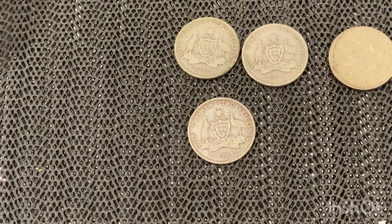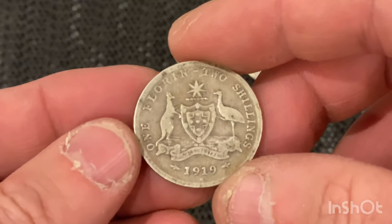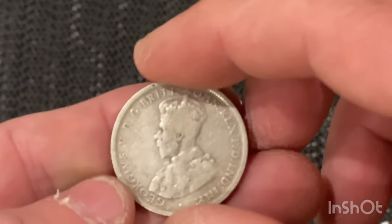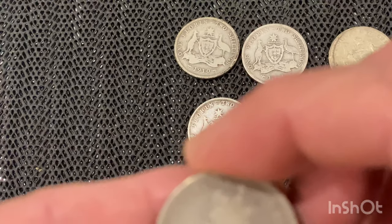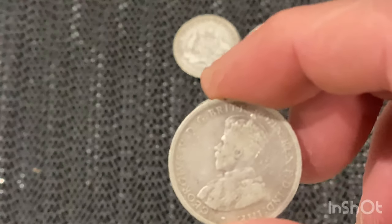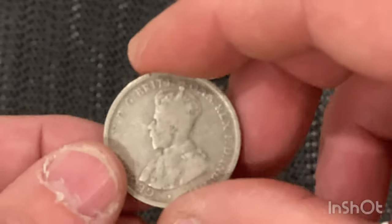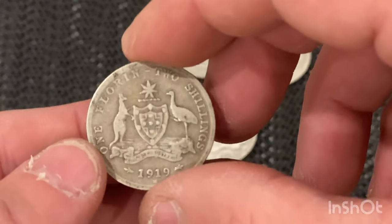The last one is a 1919 florin, two shilling. The mintage was one million six hundred and seventy-seven thousand — that's not a really rare mintage.